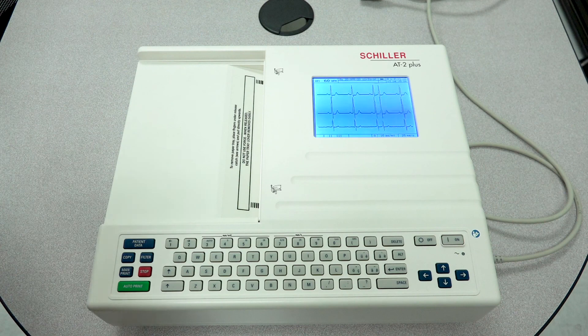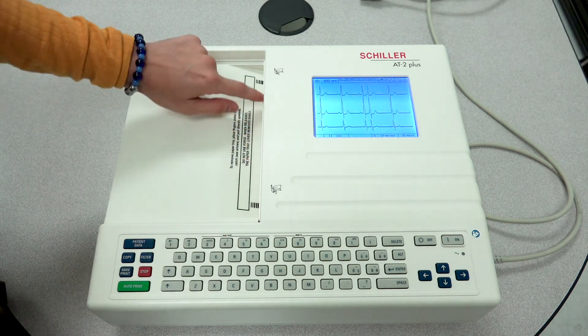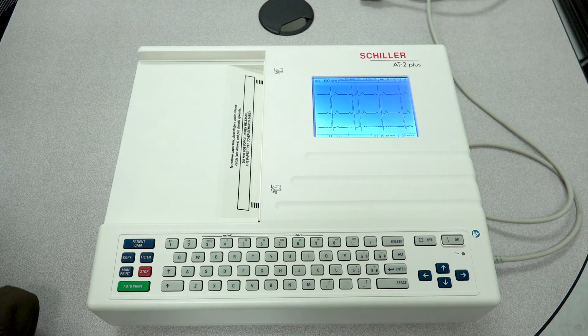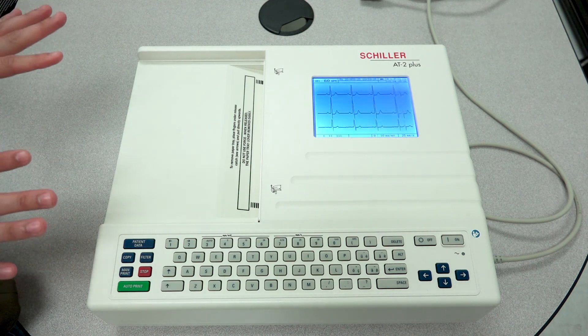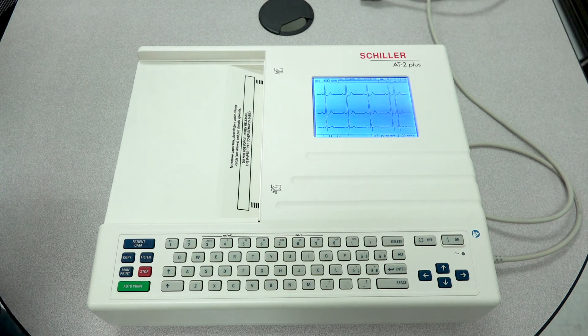If the print quality did enhance while applying pressure inward, that means your unit might actually need some servicing. It could be that the release latch has become worn out and is no longer holding the proper pressure up against that paper. That covers the common print troubleshooting tips.